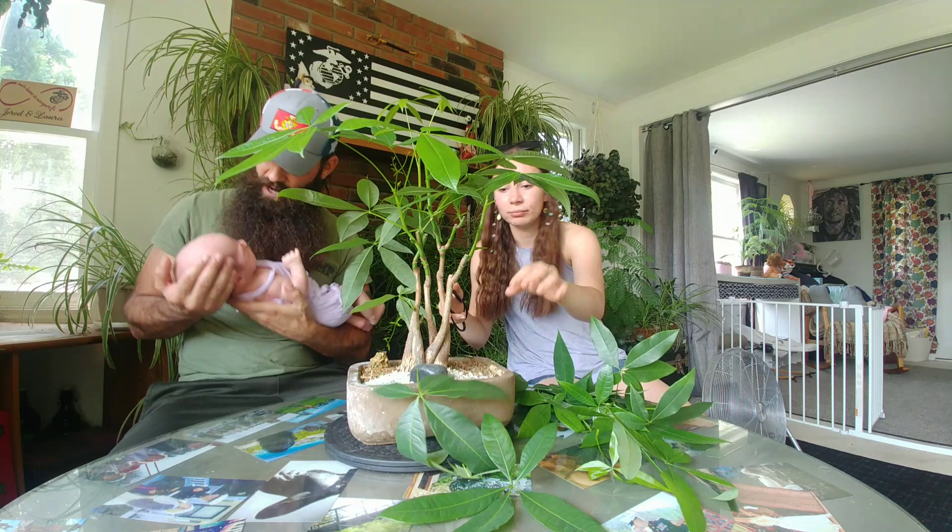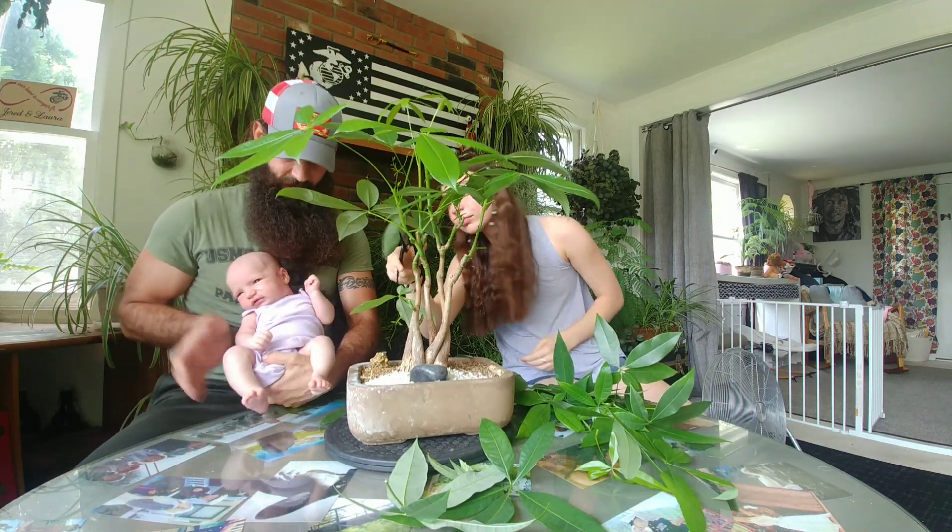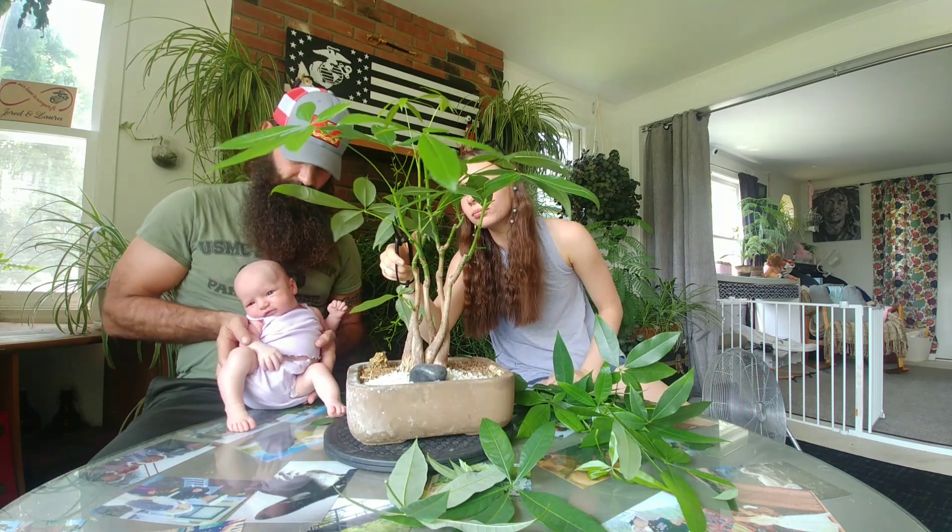Stella, you want to sit up and see the camera — is that what's wrong? Okay, pretty baby.